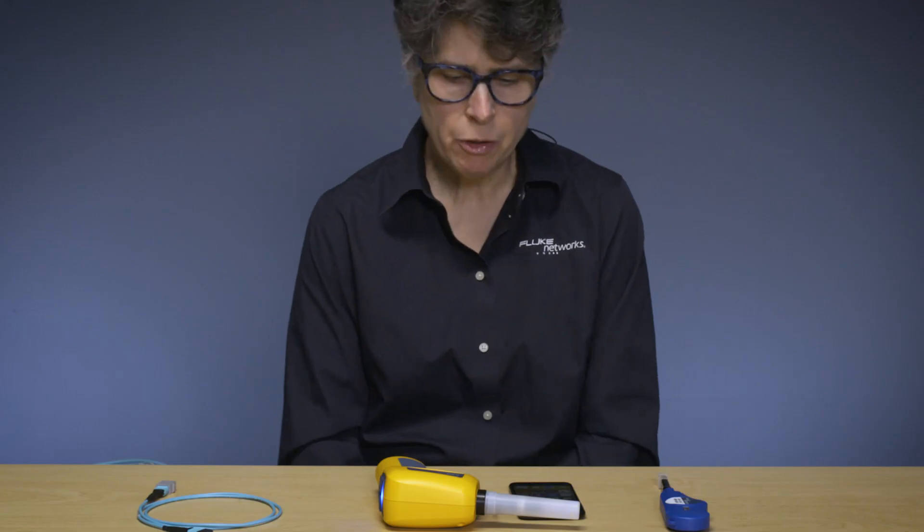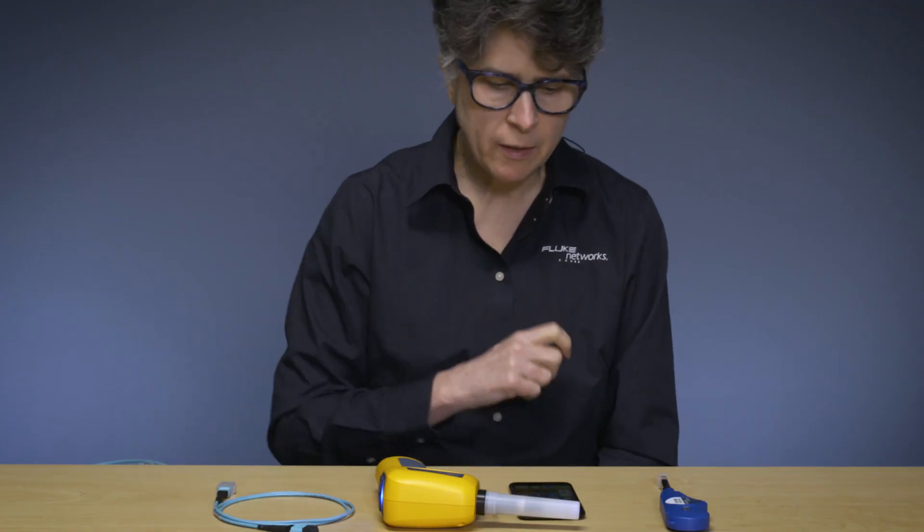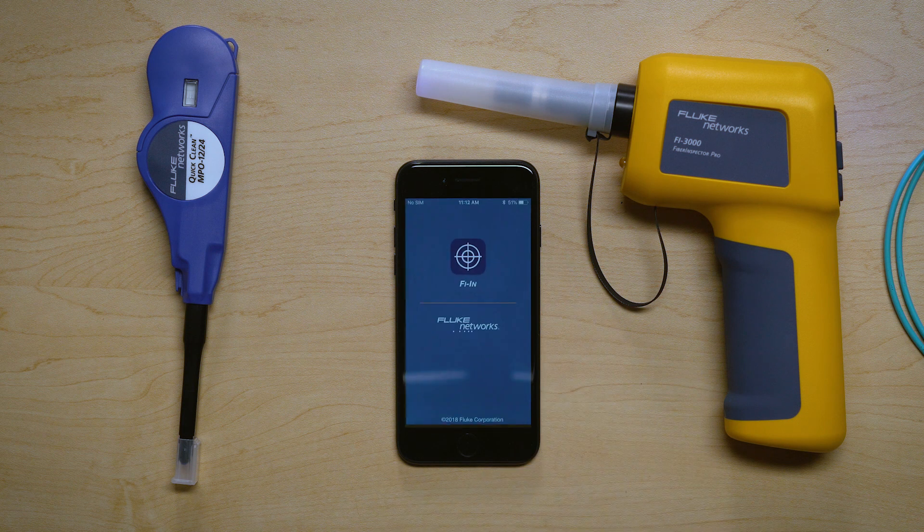I want to show you how quickly you can get your very first image using the Fi3000. To do this, I need the probe, I need something to test, and I need the application. Let's start the application.